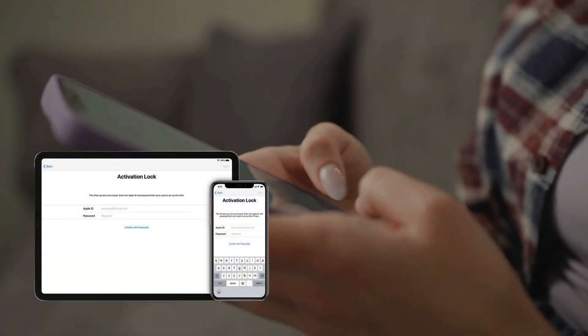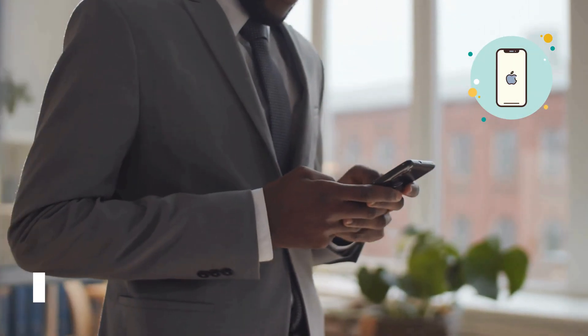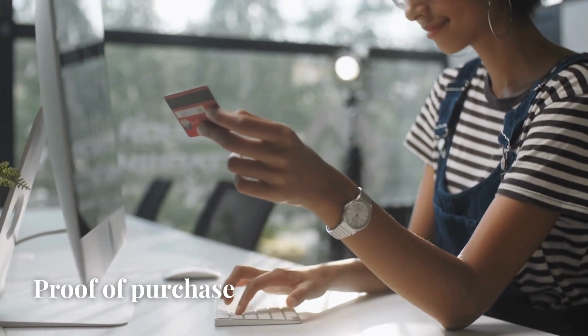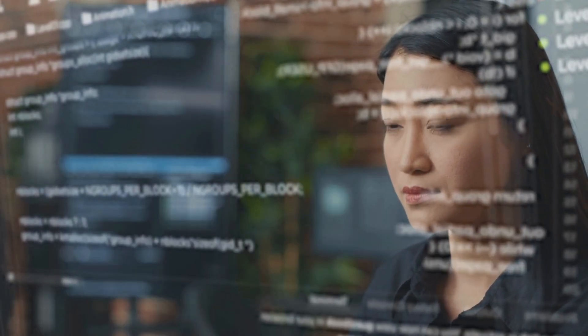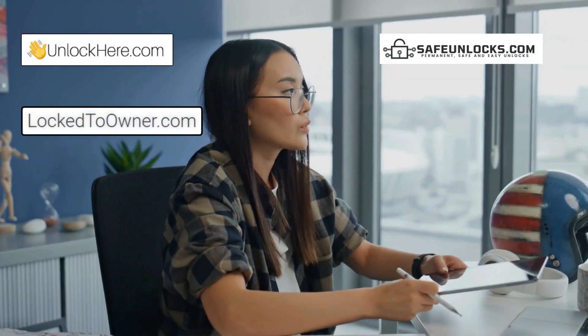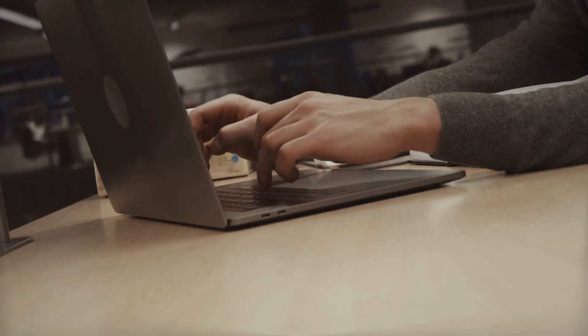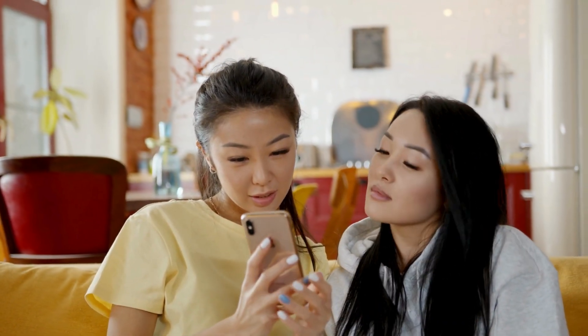Here are some more alternative ways to remove the iCloud activation lock legally. This info is super useful, especially if you own the device but just can't remember your access info. First up, let's talk about using Apple's official support — if you bought your device from an authorized seller, Apple can help unlock it. You'll need proof of purchase and possibly some ID. It's a bit of a hassle, but very effective. Another method is using third-party services like Unlock Here's AI-powered unlocking web app, Safe Unlocks, Lock to Owner, and the iUnlock app. These services have pretty solid reputations and can help you bypass the activation lock safely and legally. They're designed to be user-friendly and efficient, making the whole process a lot less stressful. Legal and safe, they save you from a lot of headaches.